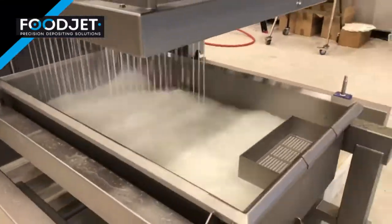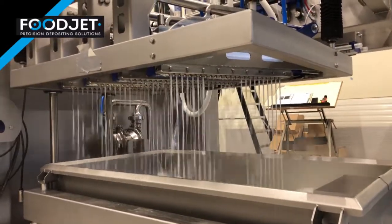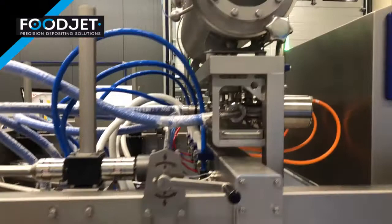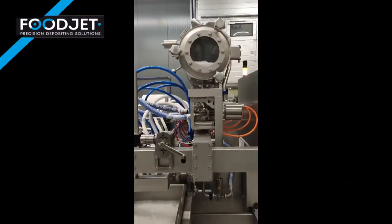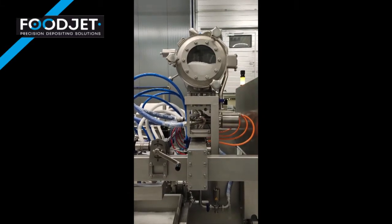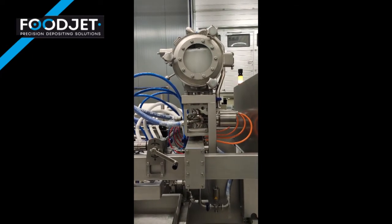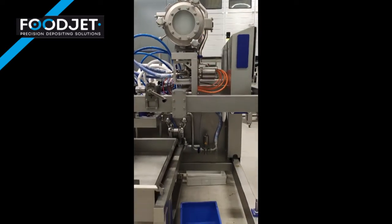Again, in this step of the process, all nozzles are activated and clean. In the final step, the buffer tank is completely filled with water and it overflows to make sure that the tank is thoroughly cleaned.